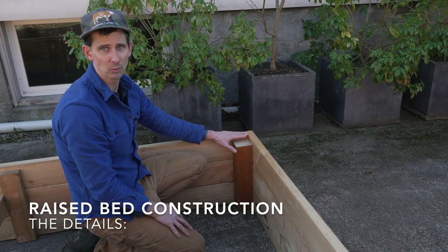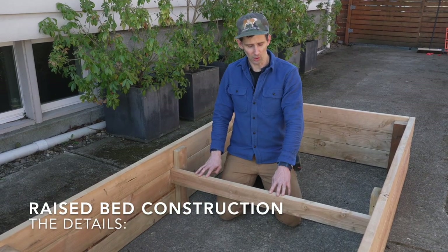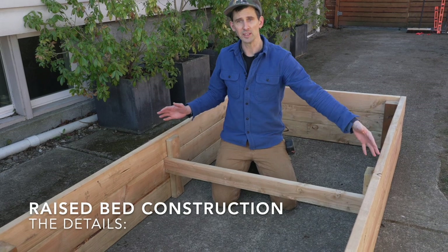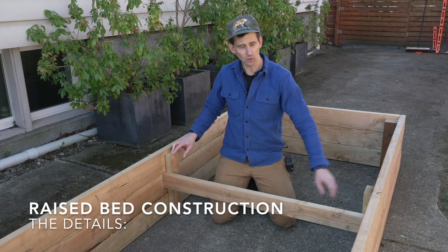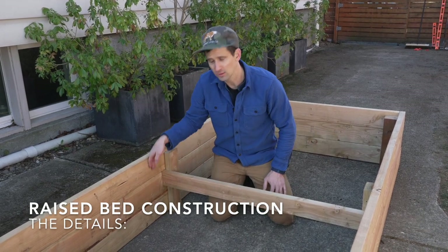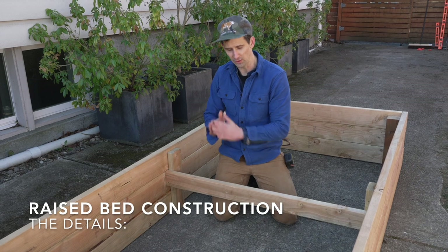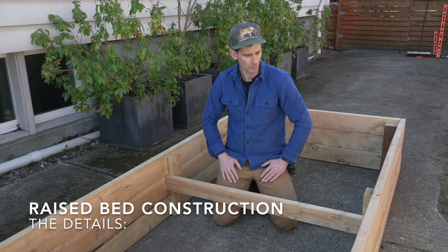This is our cross brace — another piece that people often skip over when building a bed, but it's really important. It helps basically keep the bed from bowing out. The soil is really heavy when it's inside your bed and it puts a lot of pressure on these long sides. We have a vertical piece on each side that helps put these in a straight plane. Otherwise your boards can be misaligned. A vertical piece ties all those together, and then this horizontal piece actually holds the bed from bowing out.